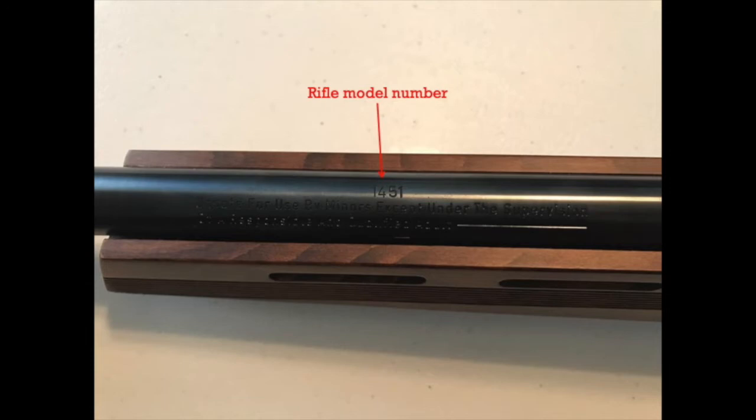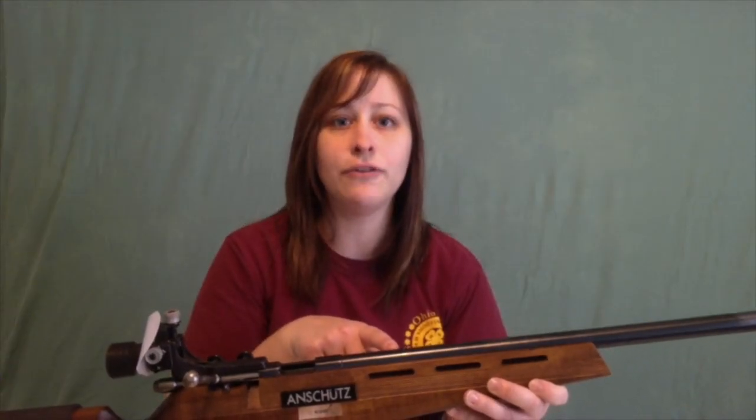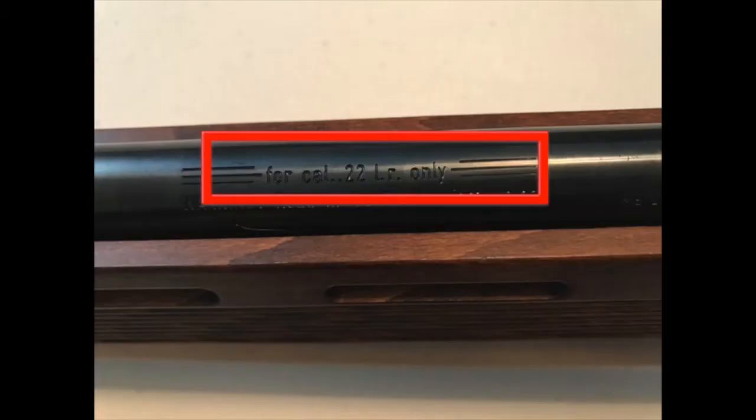Here I can see that it's the 1451 model, and it uses 22 long rifle ammunition only. This rifle is different. If I take a look at the barrel, I can see that it's a .223 caliber, so I'm going to need ammunition that's .223.